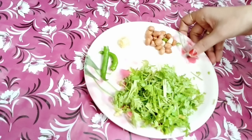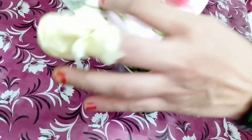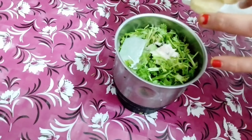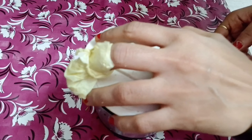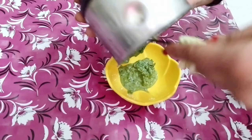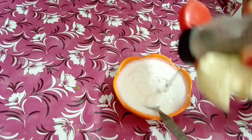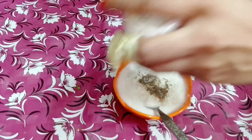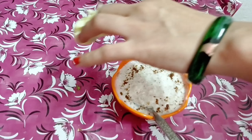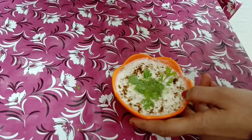Look, there are some fruits and vegetables. We will add the potatoes in a mixer jar and make it ready. We will add ice cubes because the color of our chutney should be green. Now we will add black pepper and mix all the ingredients, then add some salt.